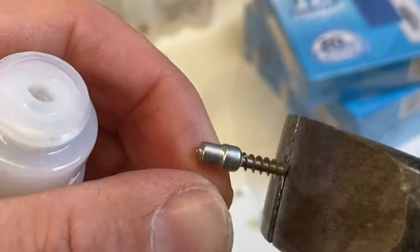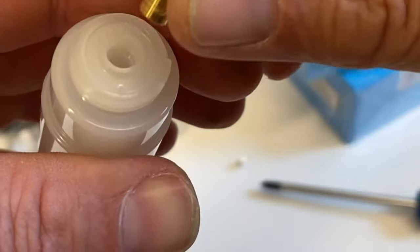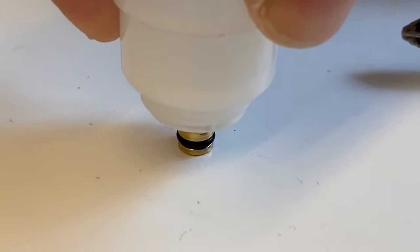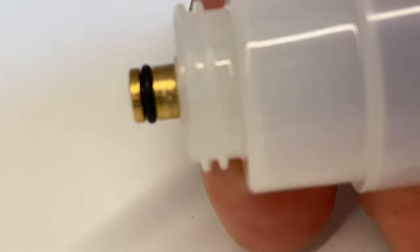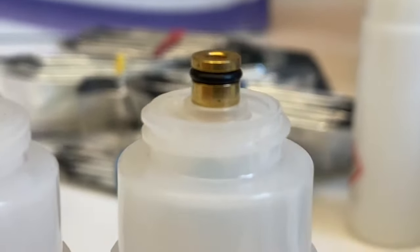And there it came — perfectly removed. Now we take our valve, put it back into the canister, place it, and push it against the surface. You will then hear a small click. The valve is repositioned back into its original place. If you wonder how far in you should push it, you can compare it with another canister. This one is pushed all the way in, identically to the non-modified one.